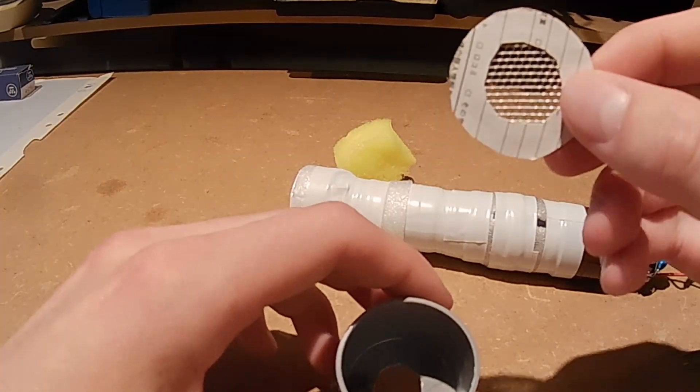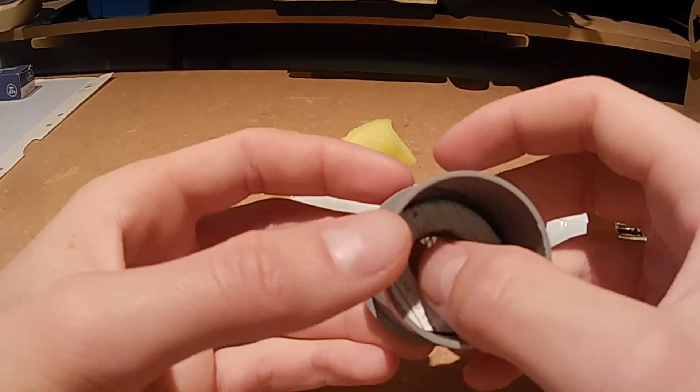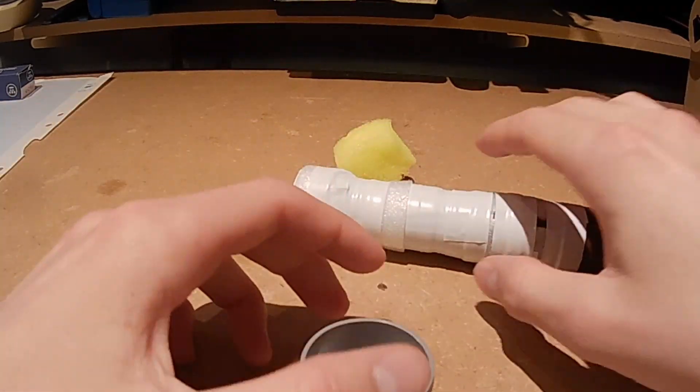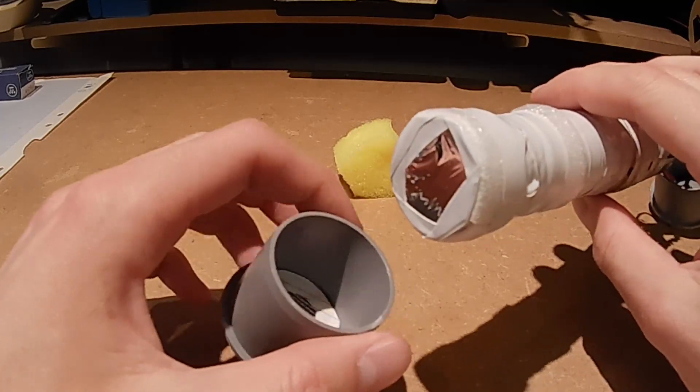After that, I made this circle out of metal mesh and put it at the base of this part here, which is part of the detector enclosure. This lets radiation through, but hopefully serves as some protection so that the aluminized mylar does not get damaged.